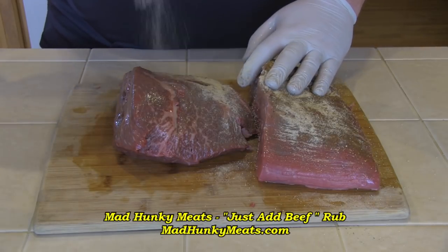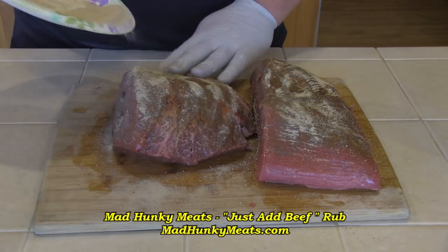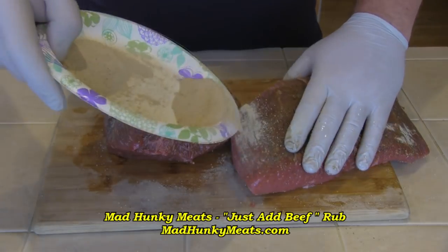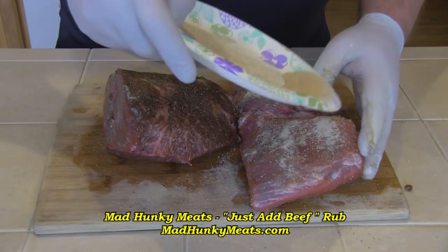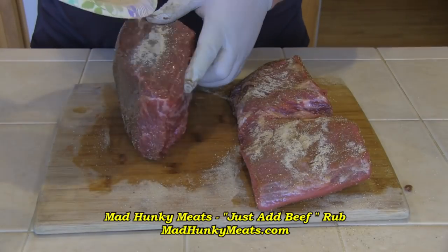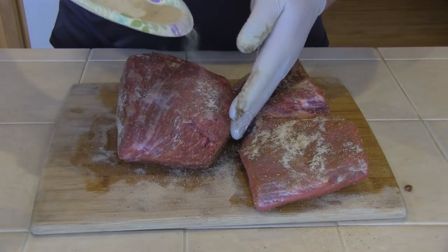I'm going to go ahead and give it a nice liberal coating of Mad Hunky Meats Just Add Beef Rub. It's a great rub — you can get it at MadHunkyMeats.com. I'll just coat all sides of the roast with this.